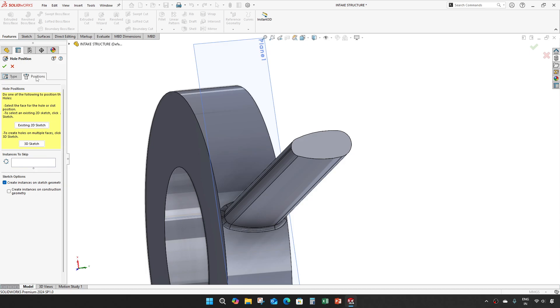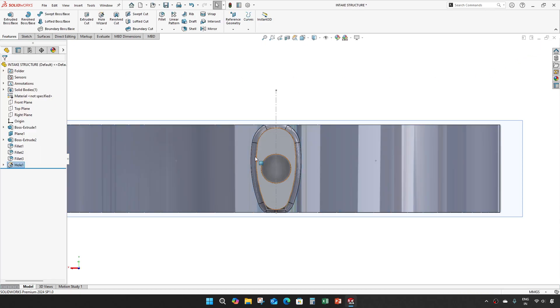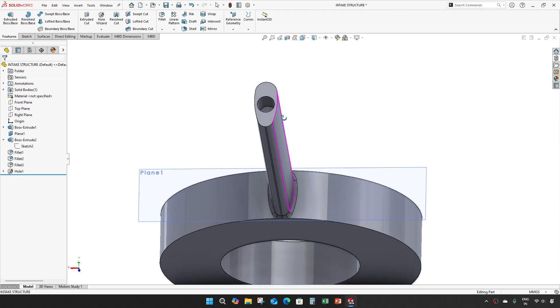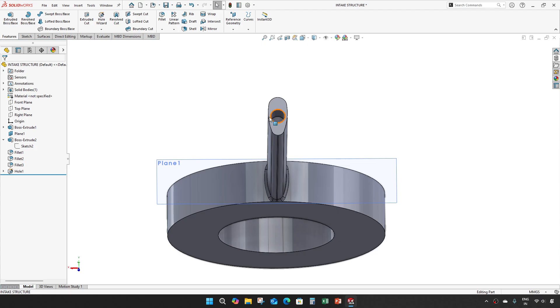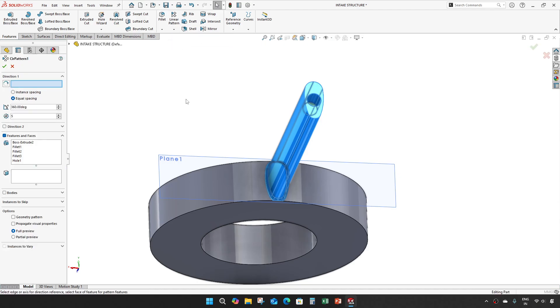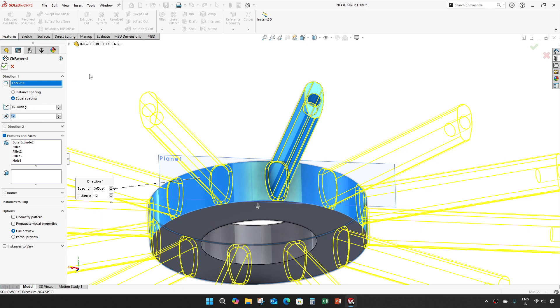For positioning, you can give the previous sketch, use reference, and give OK. Then hide the sketch. Now select all this and make a circle pattern of 12 numbers.